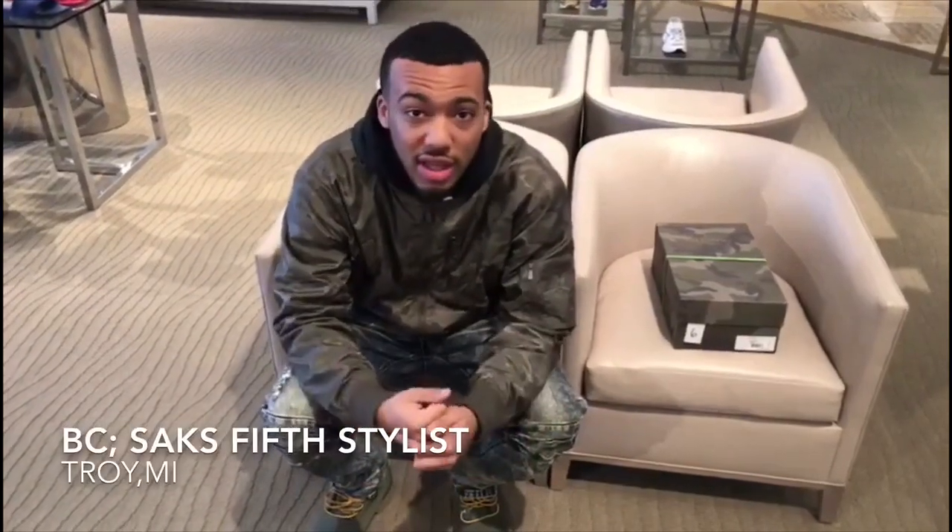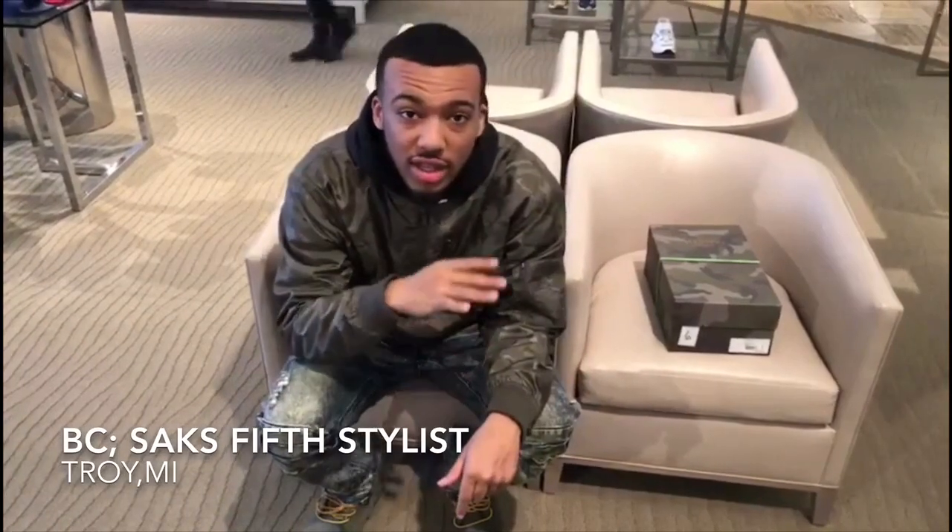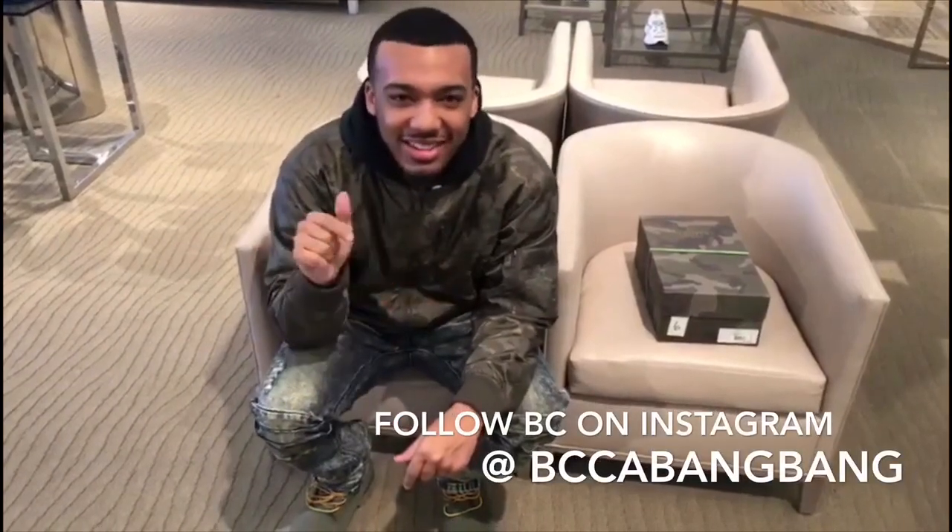Today we're back at Somerset. It's been a long time since I've been here, but I'm back on my designer tip. Had to come back and see my boy BC. Make sure to check him out — I'm going to leave his link below. Hit him up on Instagram at BCKabangabang. I know he got a funny name, but it's cool. That's my guy.